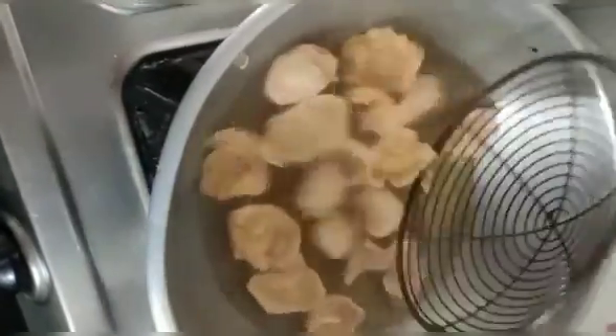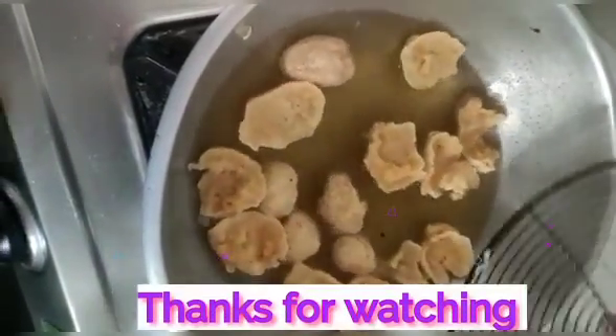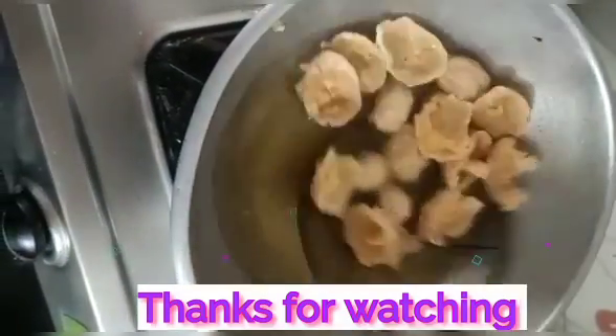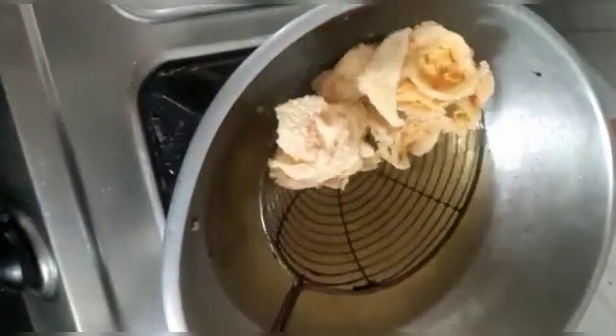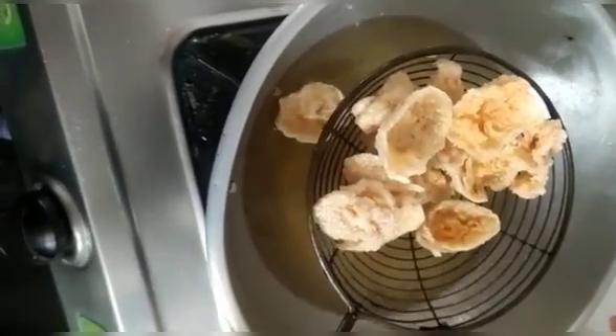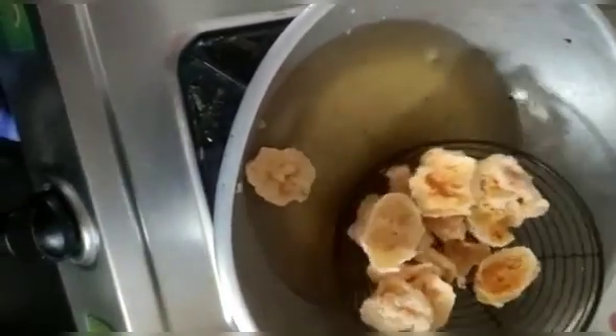We are still here, so we can store it. We can use it. It is crispy and it is a good combination of the variety rice.